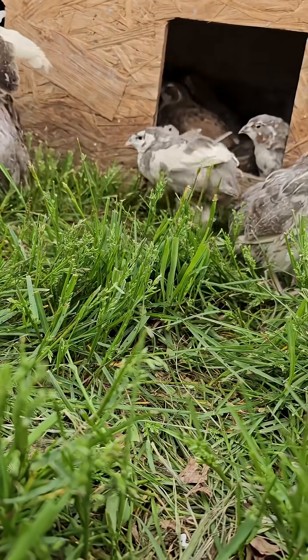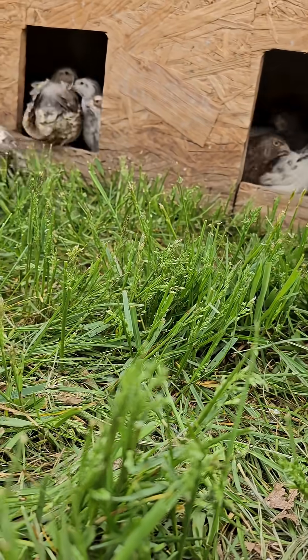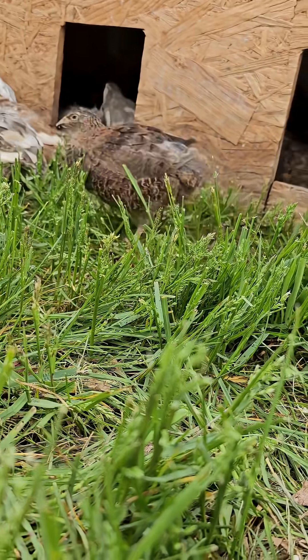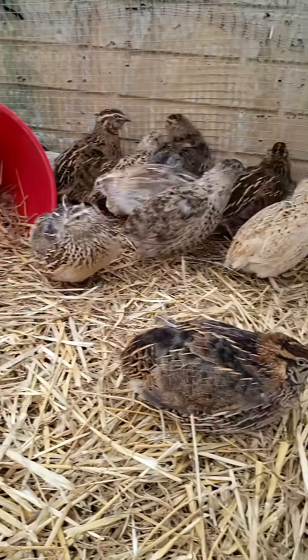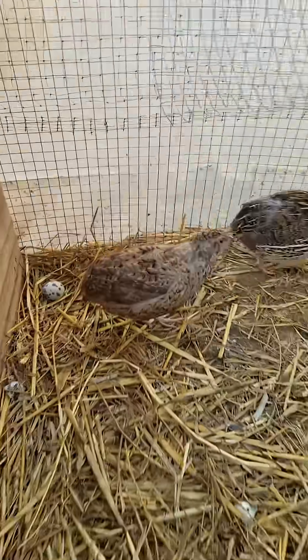Use half-inch hardware cloth, not chicken wire. I know chicken wire is cheap — so is regret. Give them a dust bath: sand, dry dirt, wood ash, maybe a little diatomaceous earth. They'll roll around like they're on vacation, and it keeps mites off.